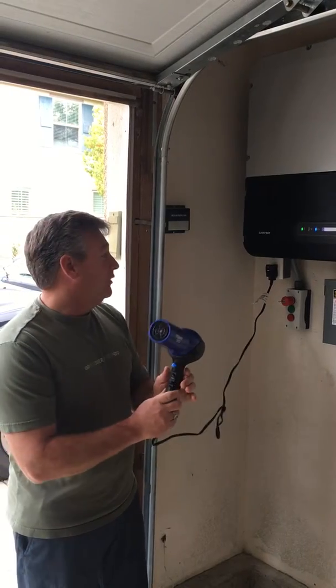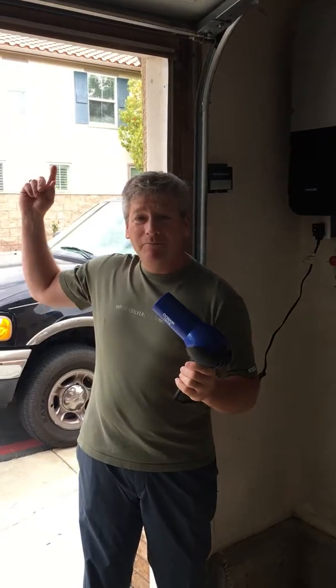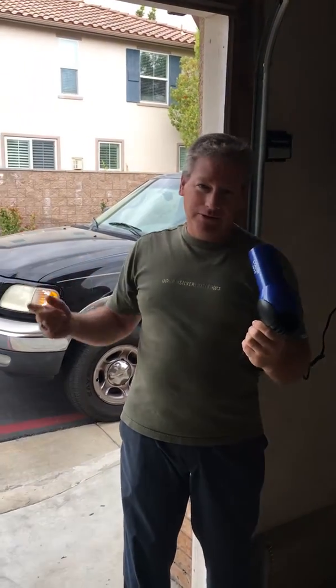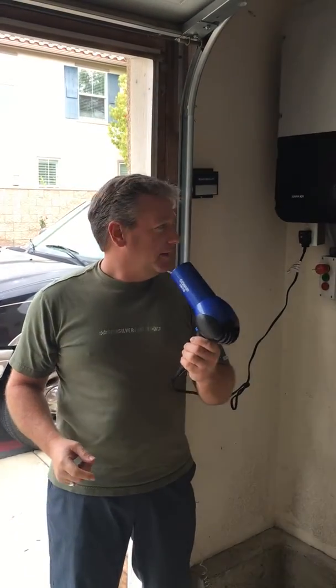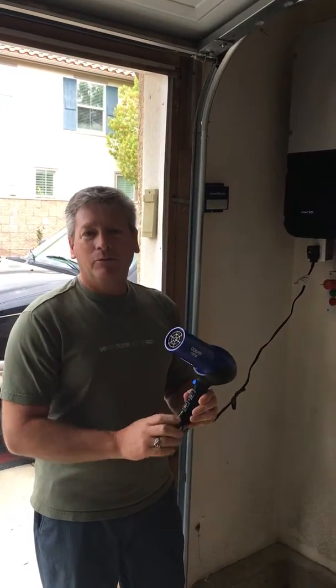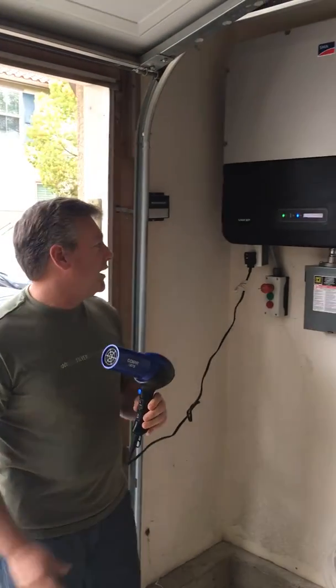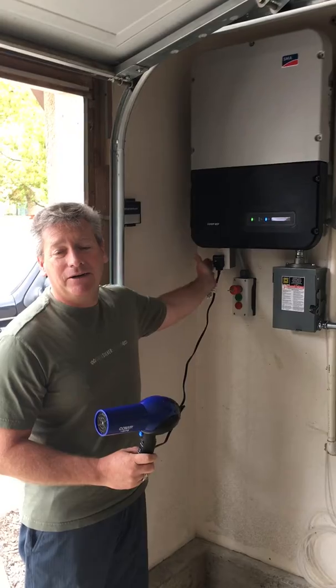The power coming out of this hair dryer is coming from the sun right now. You can see I'm blow drying my hair — you can see my hair blowing. This uses a lot of power, and it's enough to power your refrigerator, which is the main thing you want to run during a power outage. This plug right here can do that.